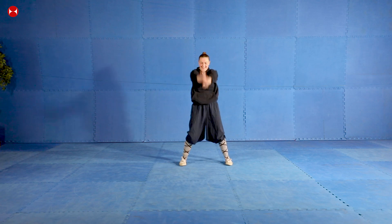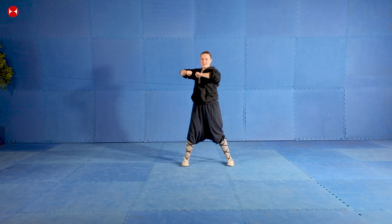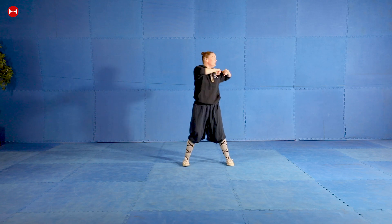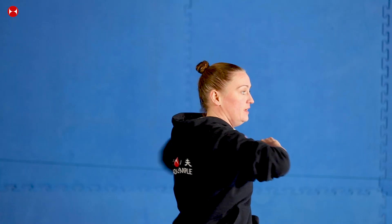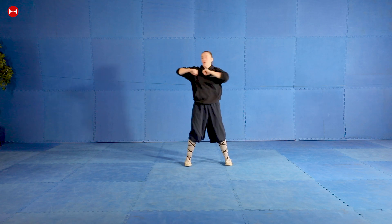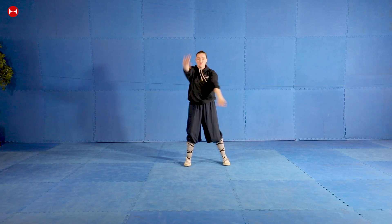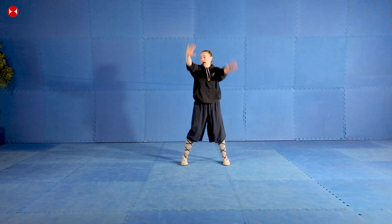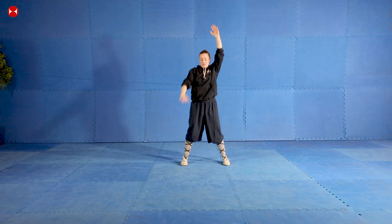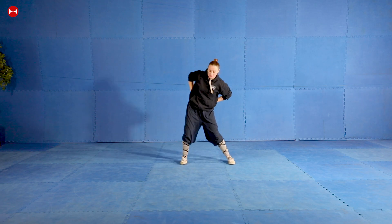Swing your arms forward and backwards. Arms in this position and we're going to twist to the side - one, two, change, three, four, five, six, seven, eight, nine, ten - and again, one through eight. Open your shoulders up like this - go one and two, change sides, three, four, five, six, seven and eight. Now let's warm up our hips, so circle your hip around.